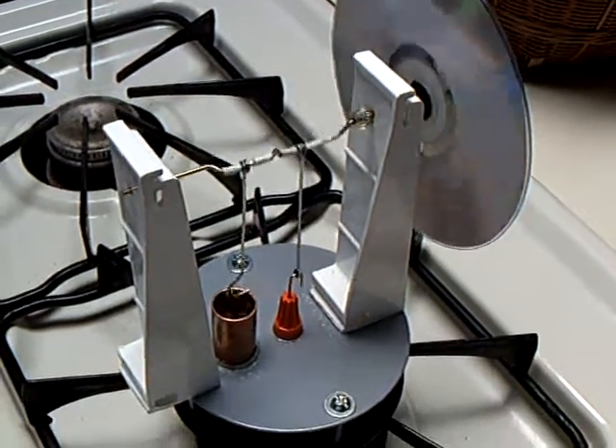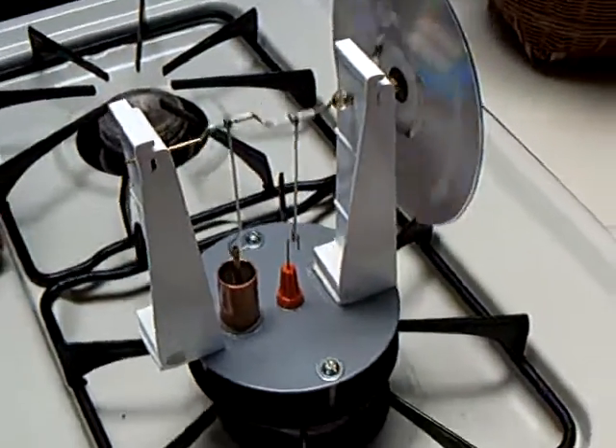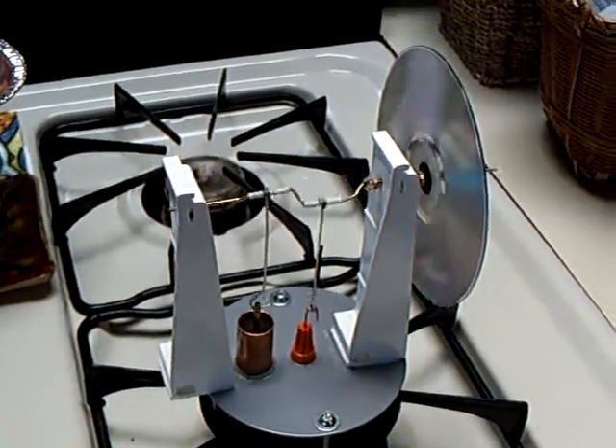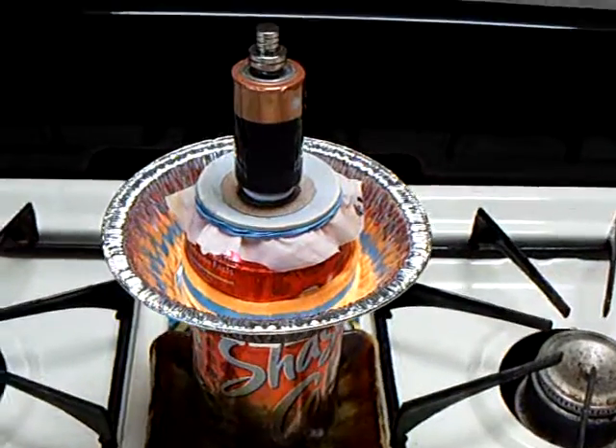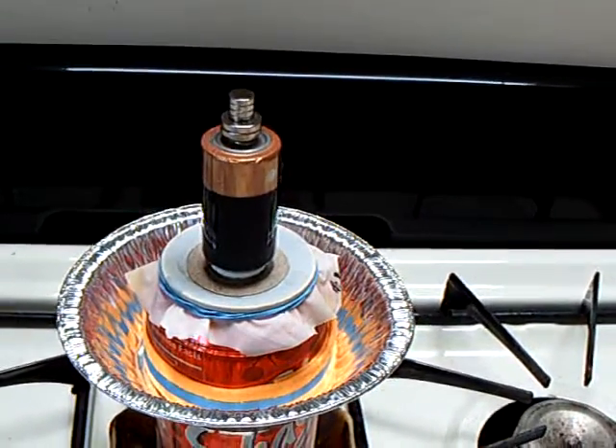That thing right there, that was a huge success. And I've done a number of videos on that Stirling engine. And then from that project, of course, I went on to the free piston Stirling engine, the soda can, which I'm still working with here.